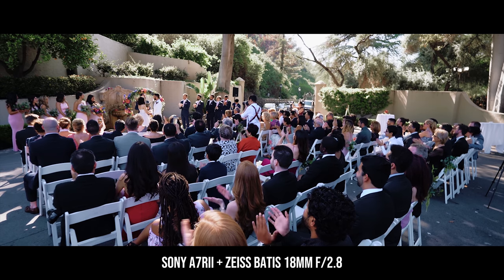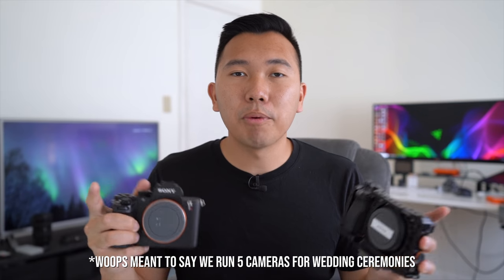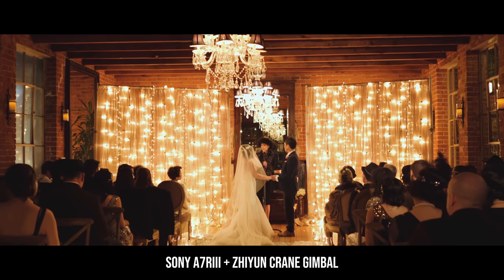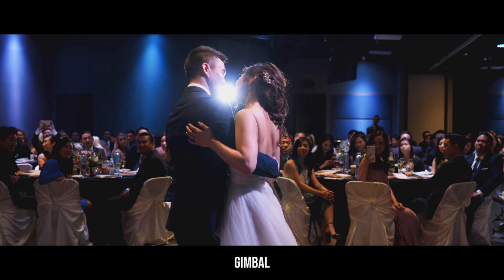We still have both of these cameras — the Sony A7R II and the Sony A6500 — really just for multi-camera angle shoots like wedding ceremonies and wedding receptions. Generally, this camera would be a wide camera paired up with the Zeiss Batis 18, and this one would be a medium camera paired up with the 24-70mm f/2.8. At wedding ceremonies, we run about five angles. The other two cameras are paired with 70-200s to do behind-the-shoulder shots of the bride and groom. The fifth camera is on the gimbal. For wedding receptions, we run about three angles: a wide angle lens in the corner, another camera with a telephoto lens shooting tight, and a wide camera on a gimbal.